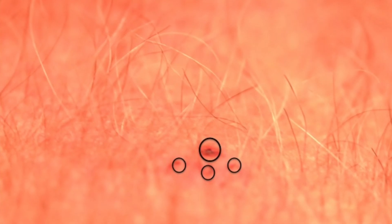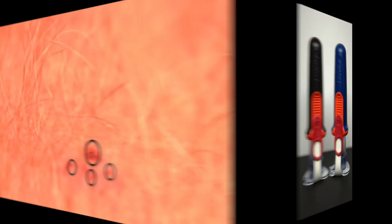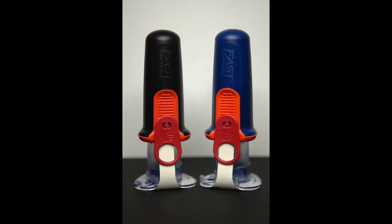This is the insertion site one hour after insertion. You can see the three bone probe insertion points as well as the central infusion tube insertion point. The Fast Responder and Fast Combat Sternal Interosseous Devices are precision-engineered devices that remove the guesswork and complexity of I.O. use.